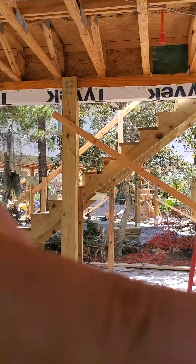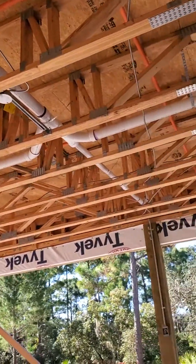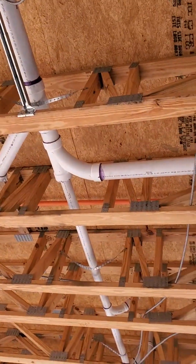That means every horizontal foot you go, you go up an eighth of an inch.